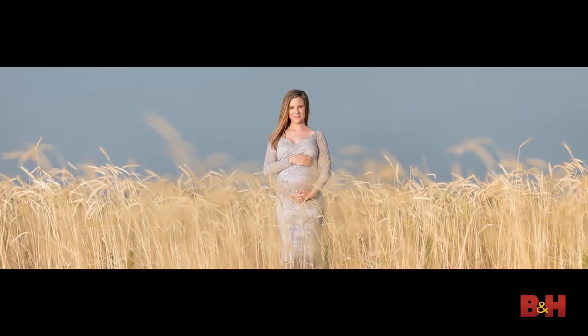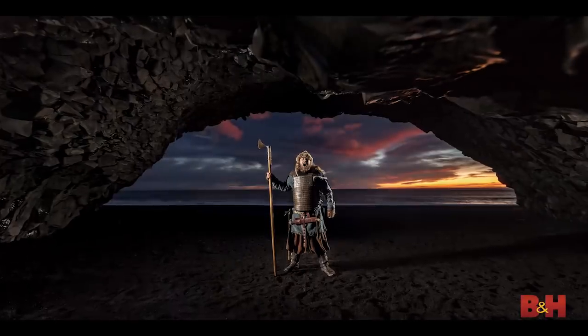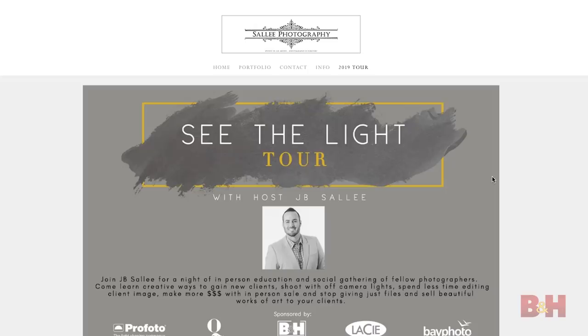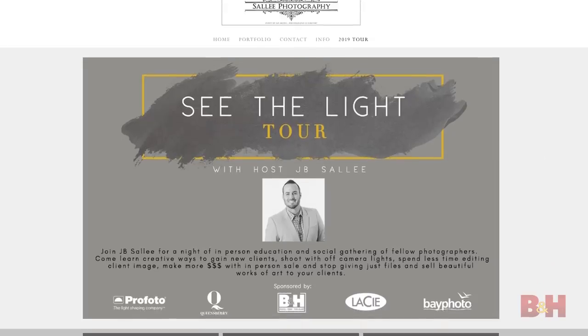If you'd like to practice with me, I'm holding a 26-city tour in 2019 sponsored by B&H. The first day on Thursdays we'll be speaking for four hours on in-person sales, how to get new clients, and how to make more money. The second day is limited to 15 students — you'll be shooting with me and models, hands-on, with strobes in every city. You can find this information at saleephotography.com — S-A-L-L-E-E — and just click on Workshops. I'm JB Salee, thanks for tuning in, and I hope these tips help.